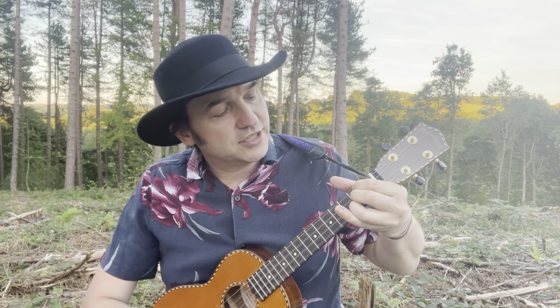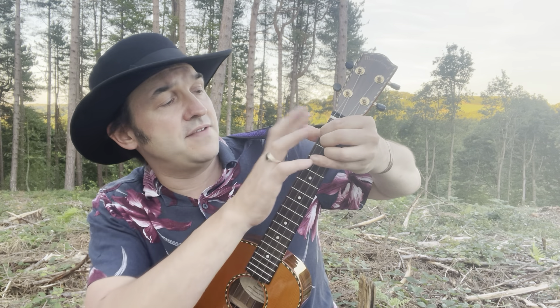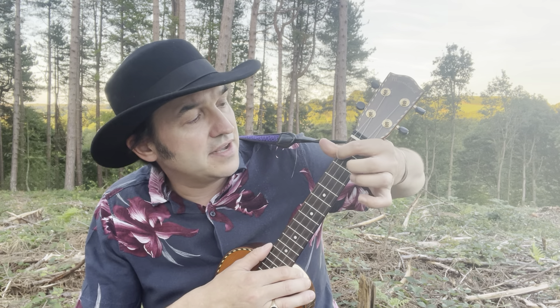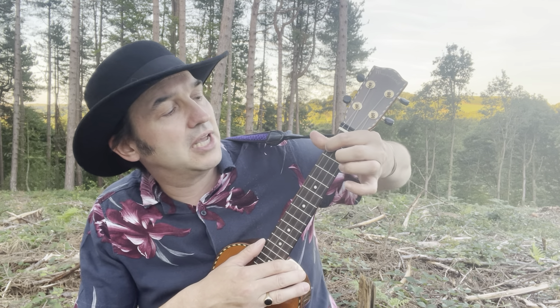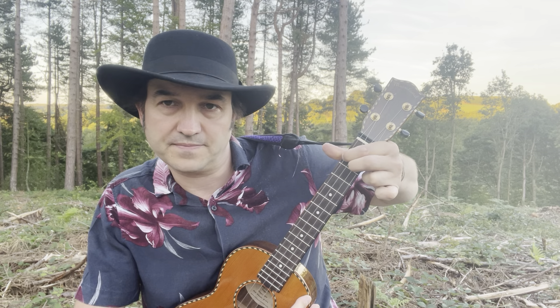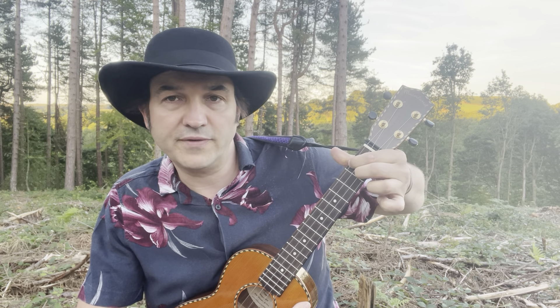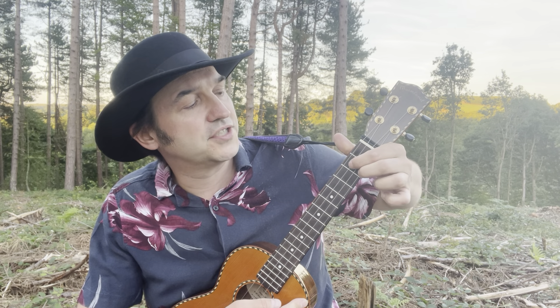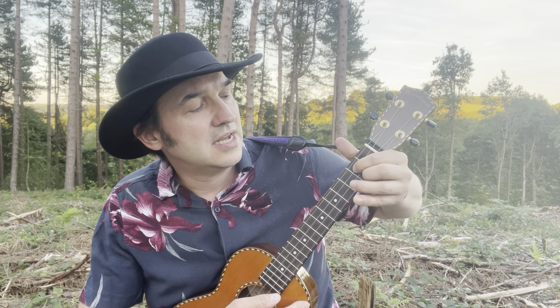We're going to use the easier D7 because in this circumstance it actually works better than the bar chord. What we're going to do is leave your first finger where it is on the second fret fourth string, then lift off your second finger and place it on the second fret second string.